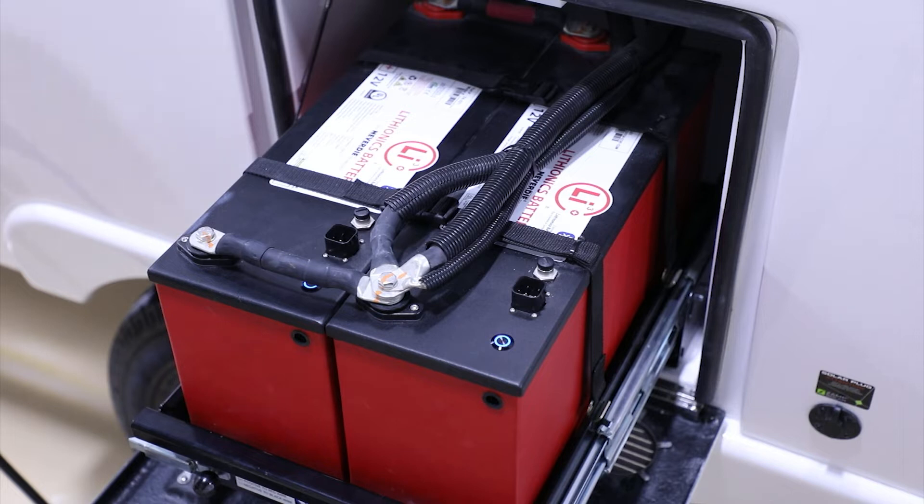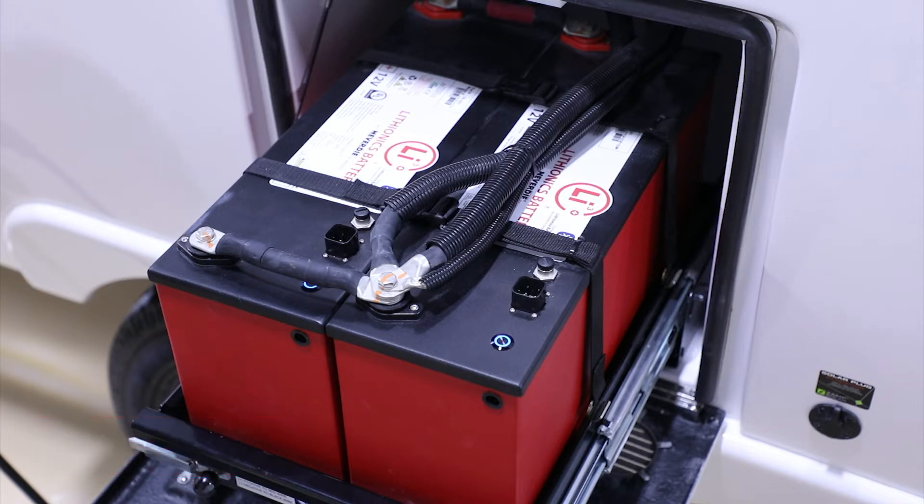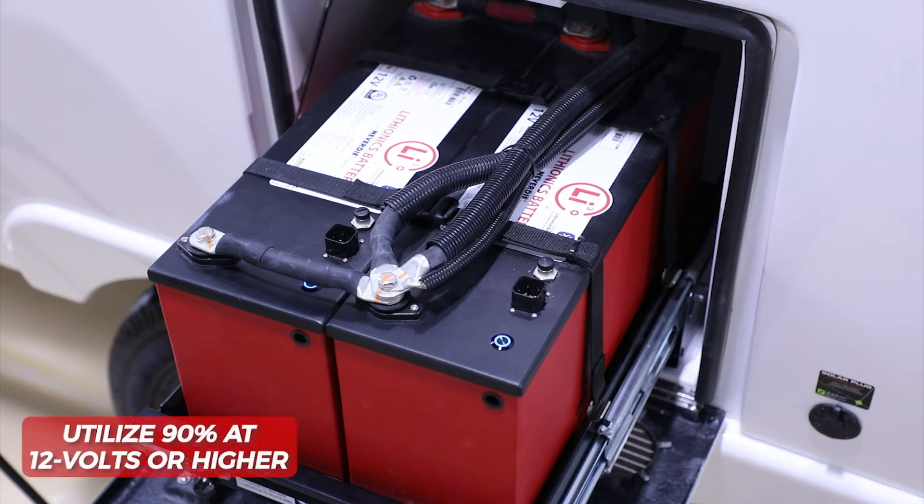With a lithium battery you have the ability to use up to 100% of the charge state. That's different from an AGM or standard 12-volt where you roughly get about 50% before it drops below 12 volts. With the Lithionics lithium batteries you can actually utilize up to 90% of the battery's charge at 12 volts or higher.